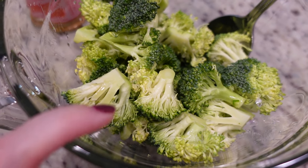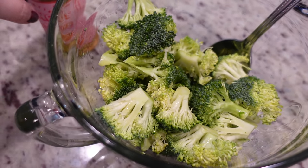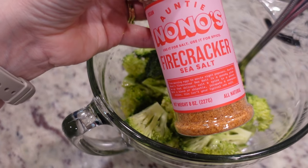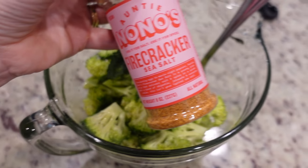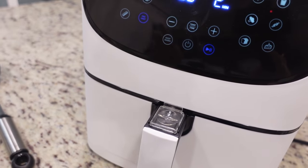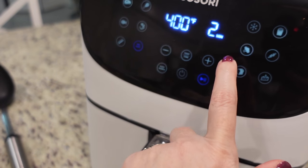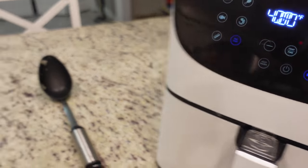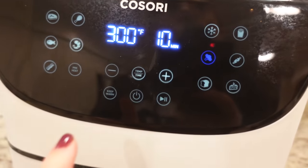This is going in the oven at 375 for 35 to 40 minutes. My favorite way to roast veggies is to toss them in some olive oil and then toss them in Firecracker Sea Salt — so good. I'm going to air fry those; I'll just press the broccoli button and shake it halfway through. The broccoli button is 300 for 10 minutes.